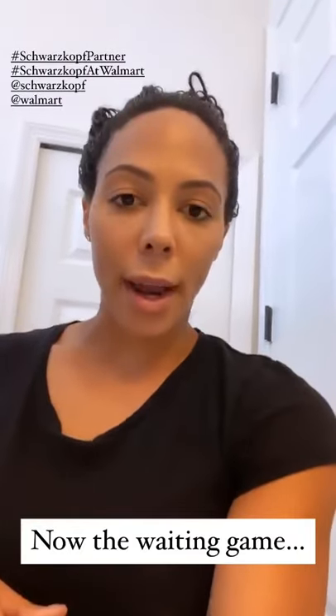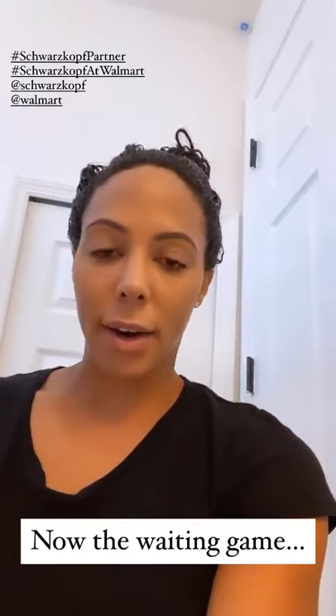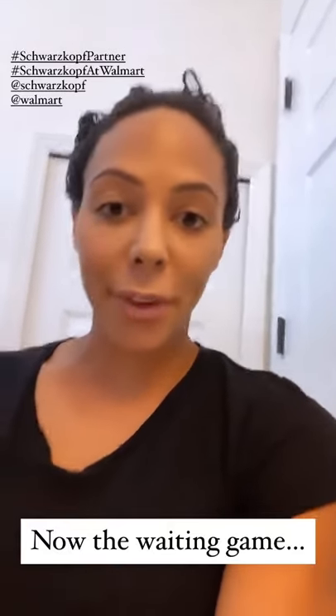It looks a little wild right now, but I brushed my hair out. I applied the color, obviously, with some gloves. And now we're waiting for the 30 minutes.